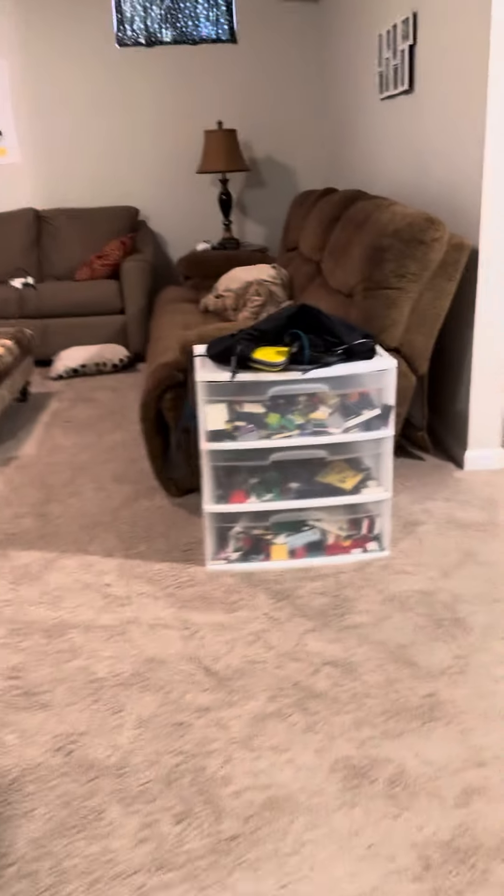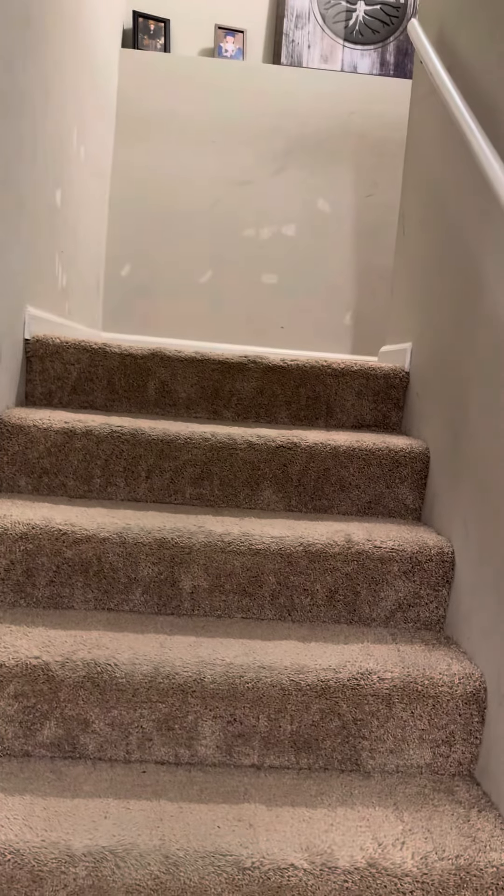We're in a non-walk-out basement. We'll need floor coverings down. This is our access to get in and out, either through the front door or the garage. Once you get down the stairs, it's a finished basement.